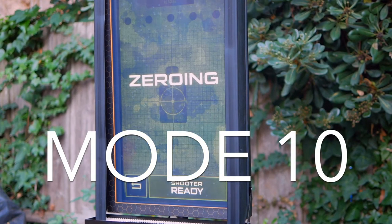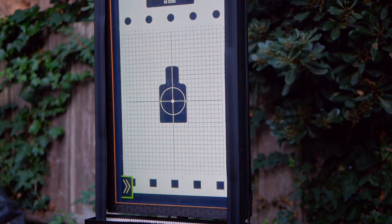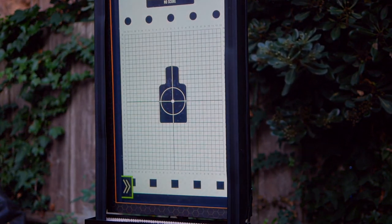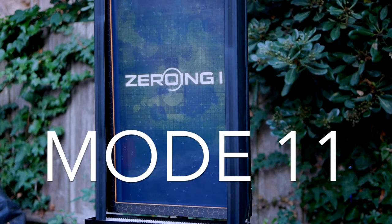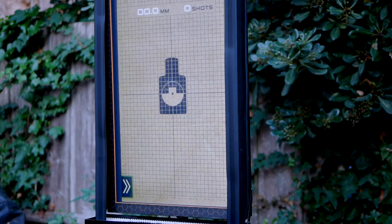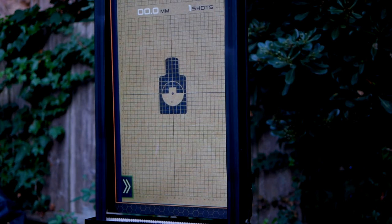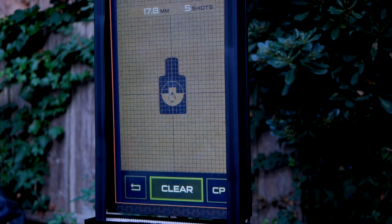Zeroing is, as you guessed, for zeroing out your weapons, sights, and optics. You don't have a time limit or a shot limit — you simply aim at the center of the target and adjust your sights based on where the BBs land. The final mode, Zeroing One, is similar but has a five-shot limit. The unit measures the size of your five-shot group, helping you determine changes that could result from different BB weights, brands, or hop-up settings.